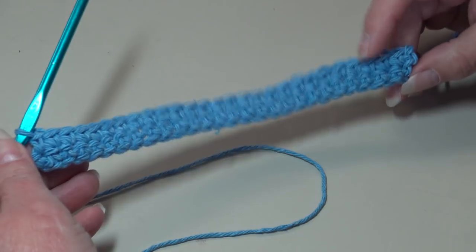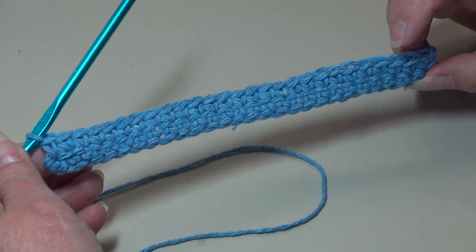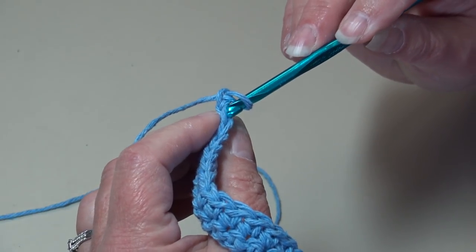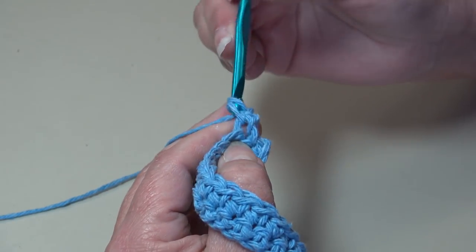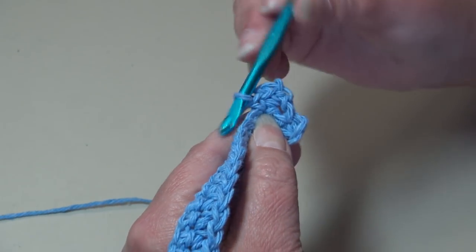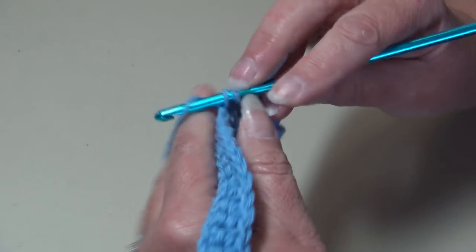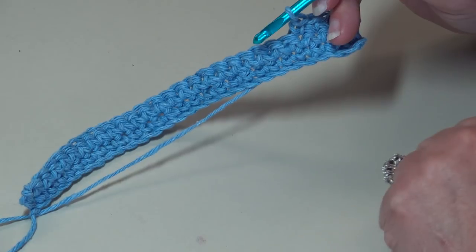At the end of row two you should have a total of 27 single crochet across. Now for row three, chain one, turn your work, skip that beginning chain one, insert into the top of the first stitch — make sure you go under both top loops — work a single crochet. For row three, just work one single crochet in each stitch across. Continue and work one single crochet in each stitch across and I'll meet you at the end of row three.